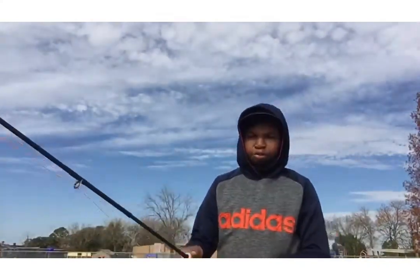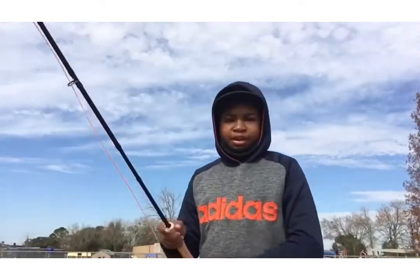Alright, we're outside now with my fly fishing pole and I'm about to show you how I cast. I gotta back up a little bit so you can see.